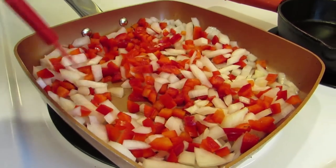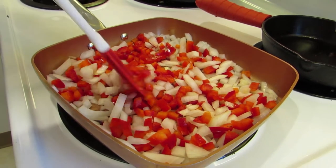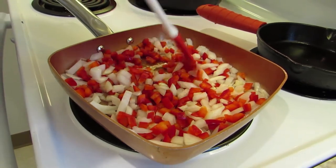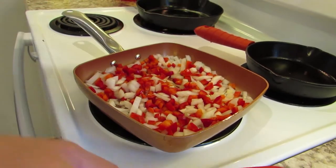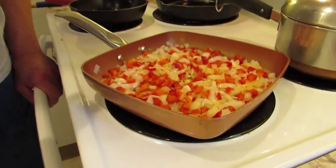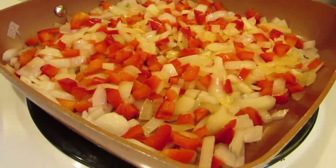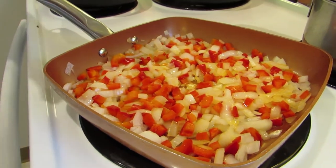I'm not going to put any salt or pepper or anything on these onions because I'm going to salt and pepper and season the whole chicken mixture itself. We'll let that sit for about five to ten minutes. The onions and peppers have a little bit of color - they're soft but still have some bite to them. That's exactly the way I want them.